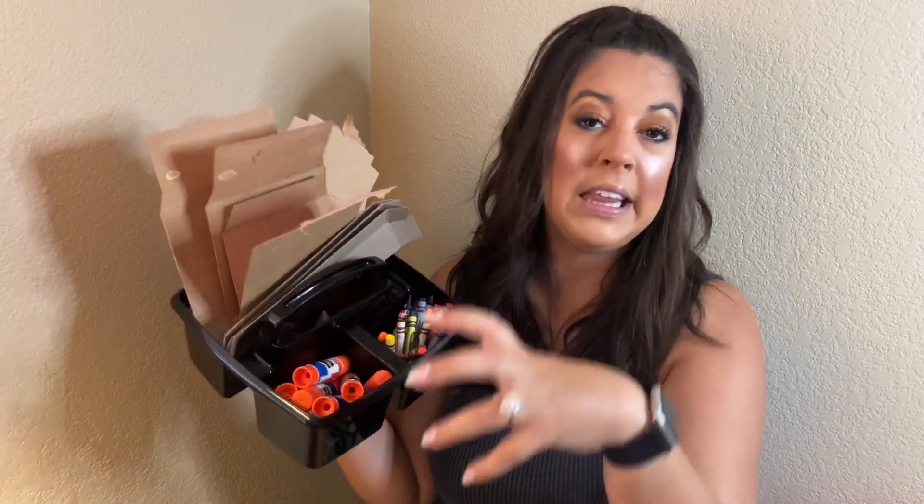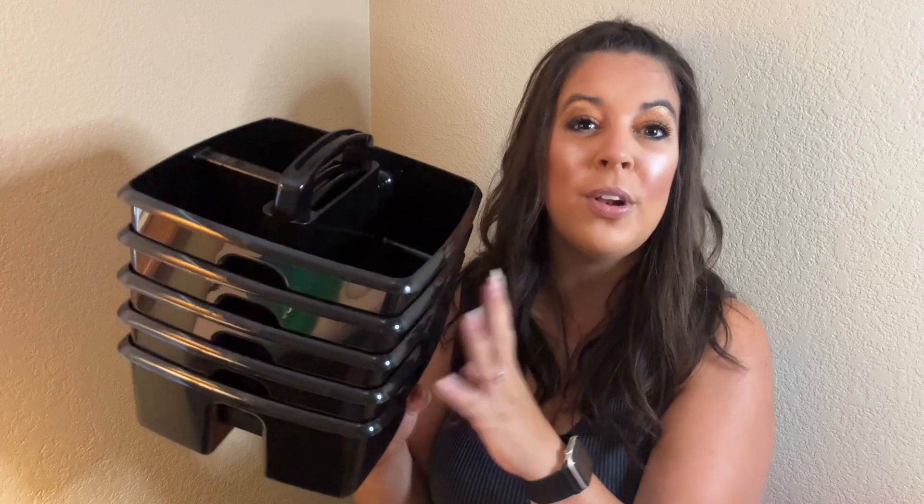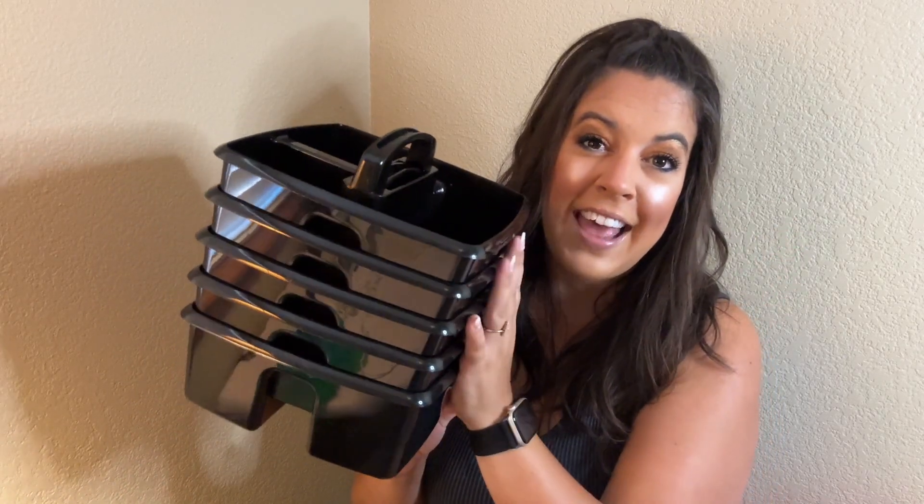At the end of class I have students help me clean them up, and once things are cleaned up I can easily stack all my caddies together. So if you're looking for an easy way to organize supplies when you're on the go or just for everyday use in your classroom, I definitely recommend these little caddies.